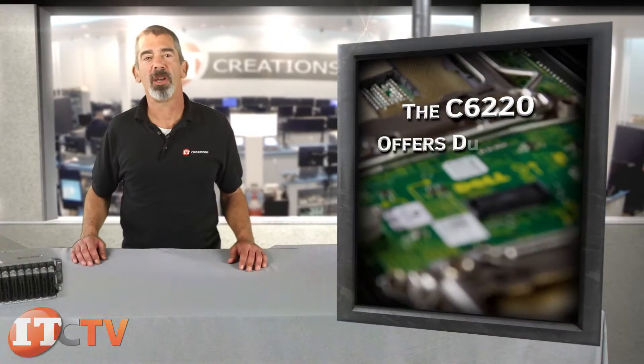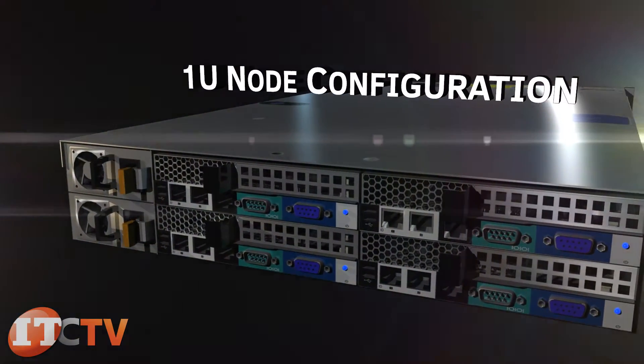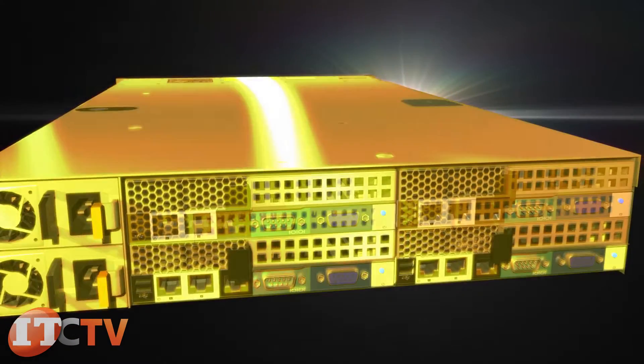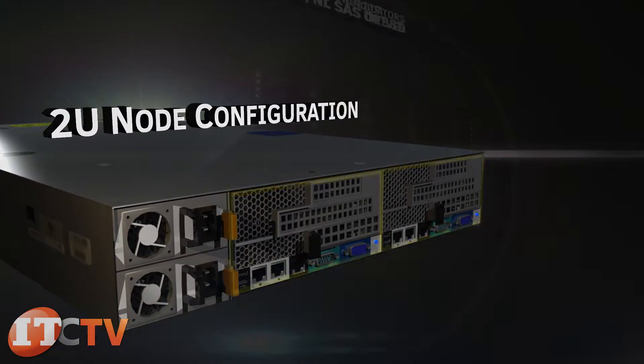The C6220 offers different system board assembly configurations. The 1U node configuration offers up to four system boards within the chassis. The 2U node configuration offers up to two system boards inside the C6220 rack server.